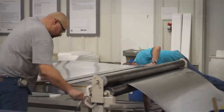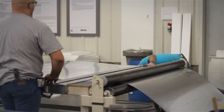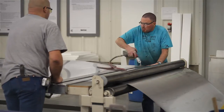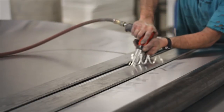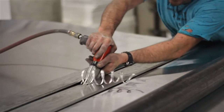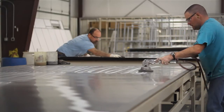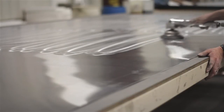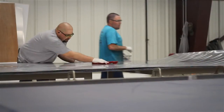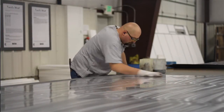First, extruded sheets of aluminum are cut to length for various panels. Abrasives are used to scuff the surface of the sheets. This increases the surface area that will contact the glue and ensures maximum adhesion. The sheets are then wiped clean with solvent.